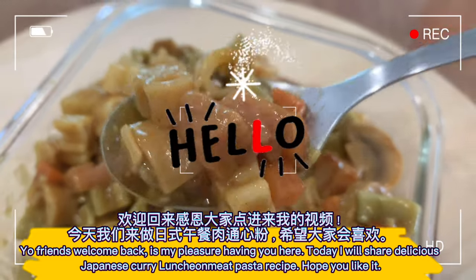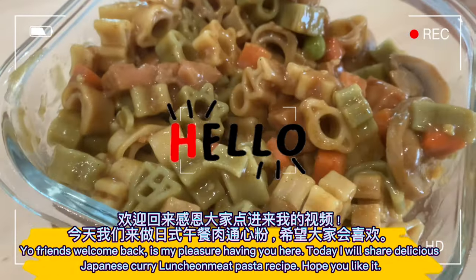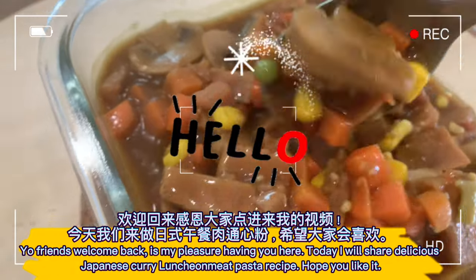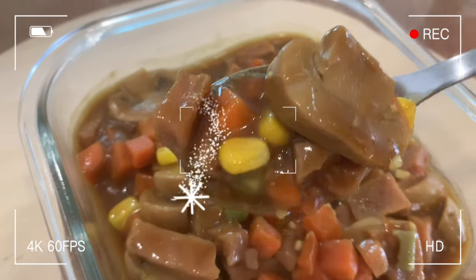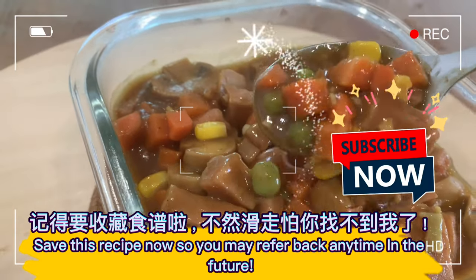Welcome back! Today I will share a delicious Japanese curry luncheon meat pasta recipe. Hope you like it — save this recipe now so you may refer back any time in the future.